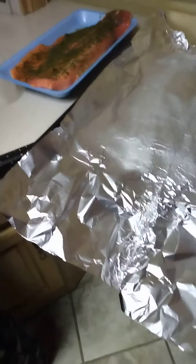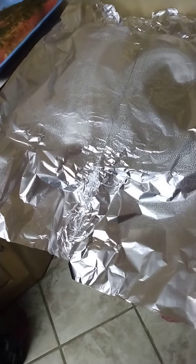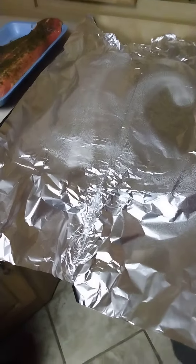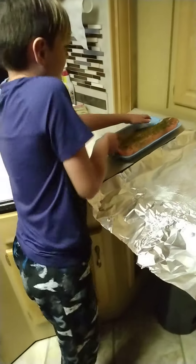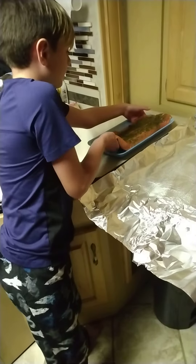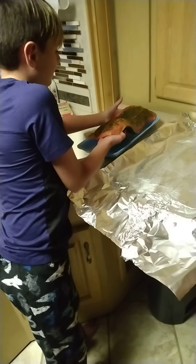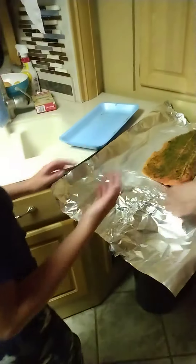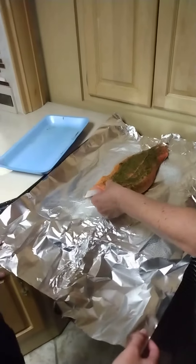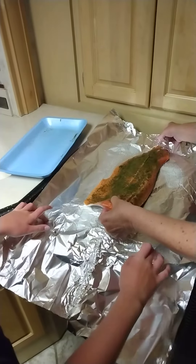The salmon man. There you go. Look at that — beautiful. Salmon man, right in the middle. Pull it down a little bit, kind of center it. There we go.